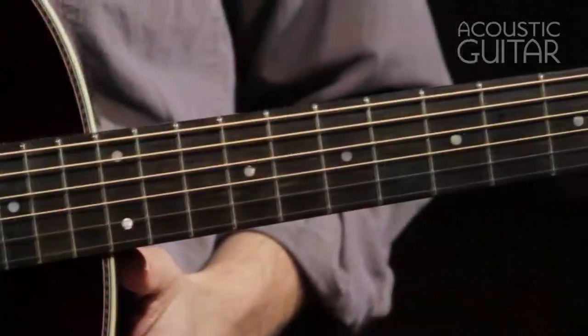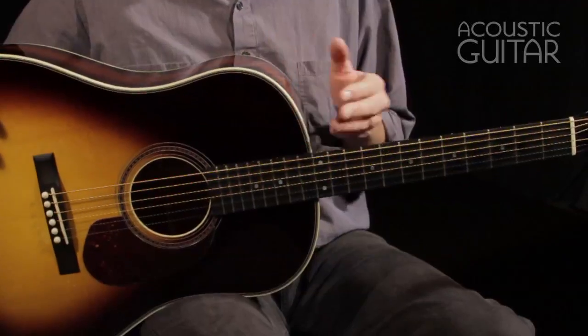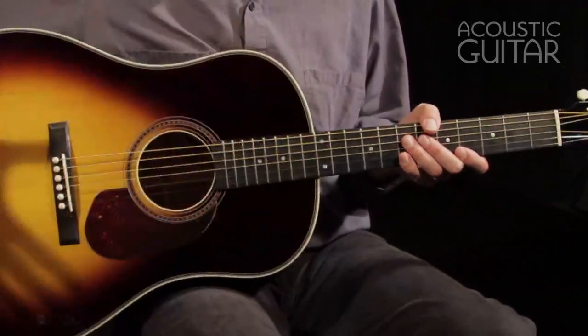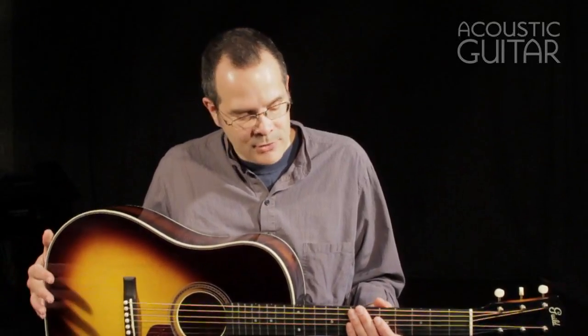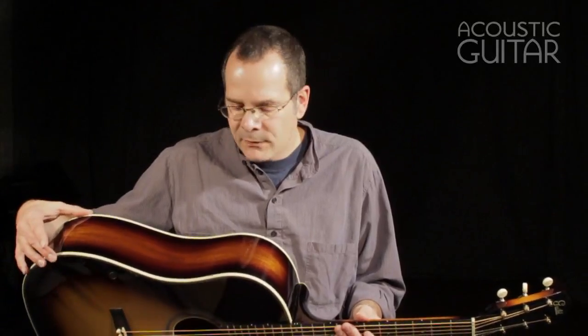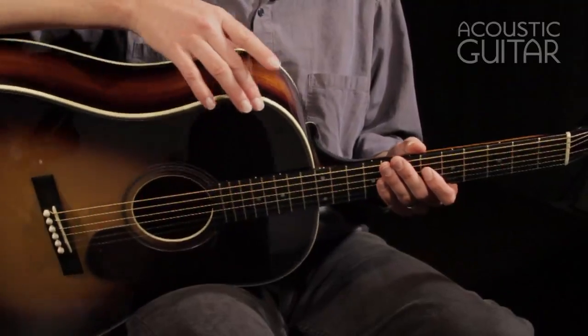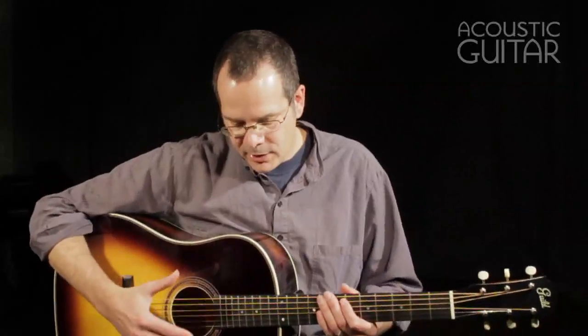The Slope Shoulder 12-Fret Mahogany Dreadnought is a 12-fret guitar — the neck joins at the 12th fret right here. It's a Slope Shoulder Dreadnought body, so it's a large, large body. What's interesting when you compare it with a Martin-style 12-fret dreadnought is that it's really quite deep. It's about the same depth over here, but it hardly tapers toward the upper bout. So it's a very deep, large body.